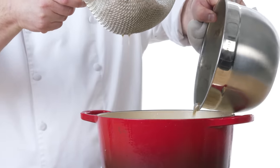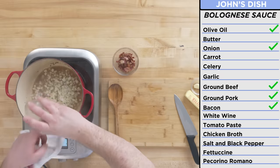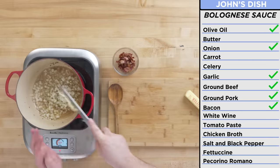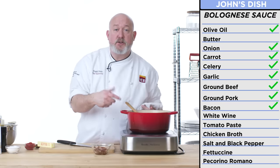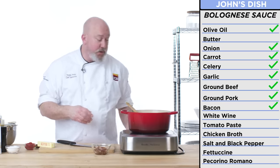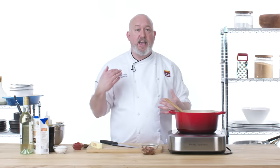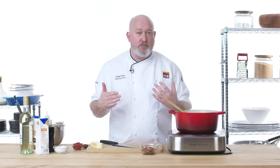I'm gonna add it back to the pan and start adding my aromatic vegetables — onions, garlic, carrots, and some celery. All of these ingredients right now are kind of fundamentals to a good ragout or a good bolognese. Originally John had butter at this stage, but I'd much rather add the butter at the end of the sauce. I think adding the butter at the end when we actually toss the pasta is gonna give us a better flavor.